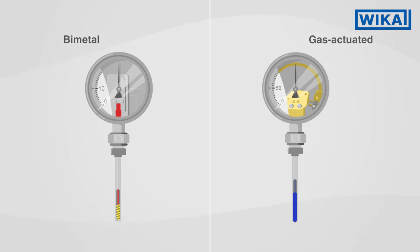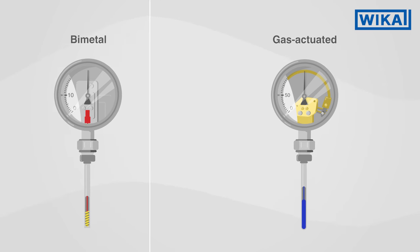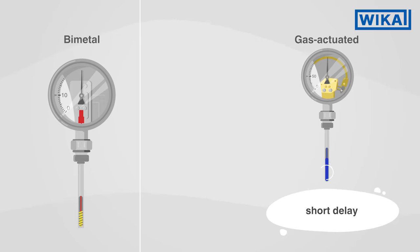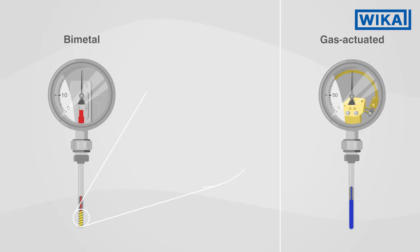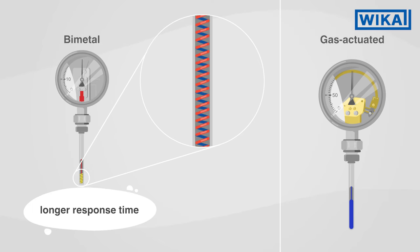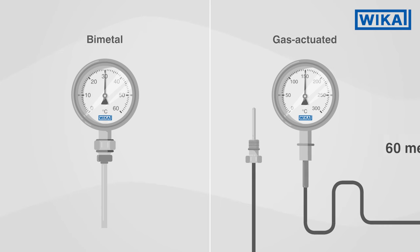On the other hand, gas actuated thermometers have important advantages. Because of the rapid change in pressure in the closed system of the gas actuated thermometer, the temperature can be displayed almost instantaneously, whereas the spiral tube in the bimetal thermometer responds much more slowly to temperature changes. Gas actuated thermometers can also be used as much as 60 meters and more away from the measuring point via a capillary.